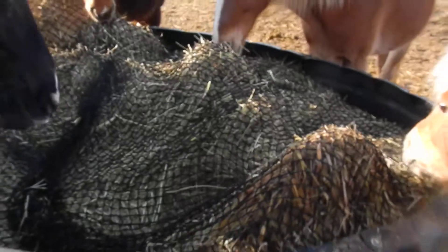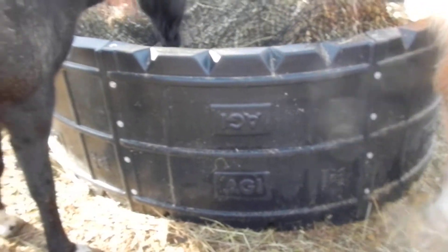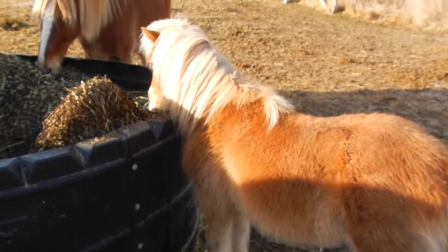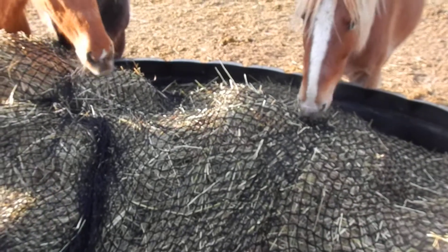This is also used in the AGI eight-foot adjustable round feeder with a 36-inch net, and it does work for a 36-inch pony or mini. If you have any further questions, feel free to go to cinchchix.com — that's C-I-N-C-H-C-H-I-X dot com.